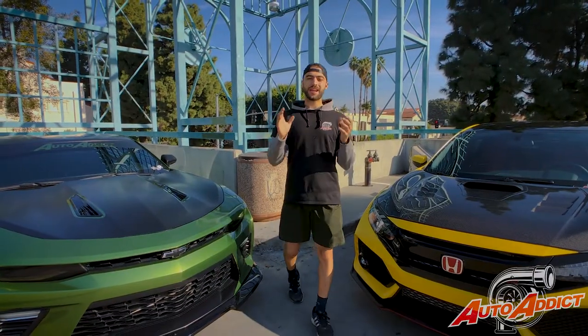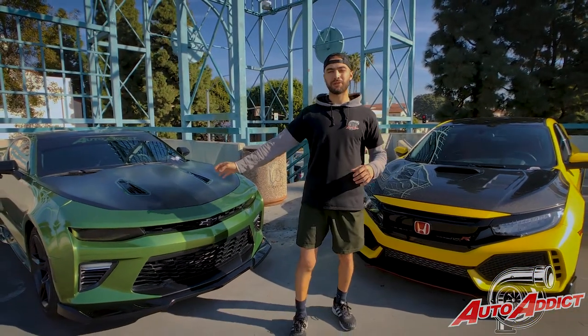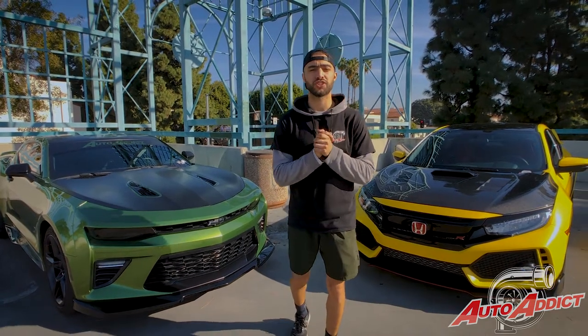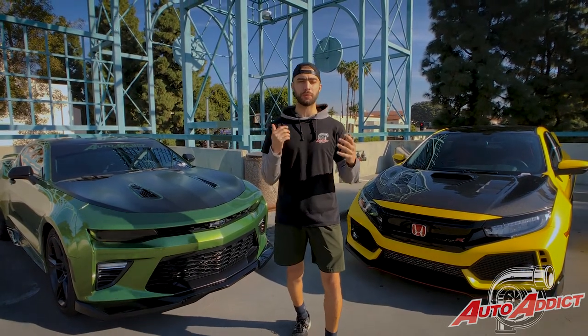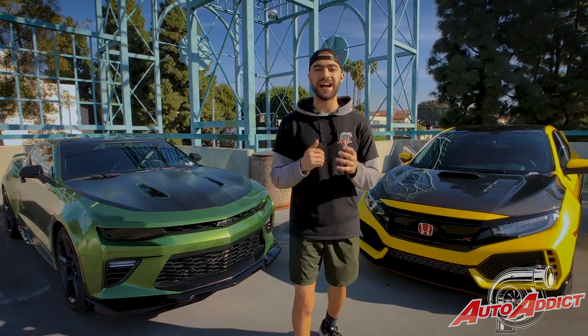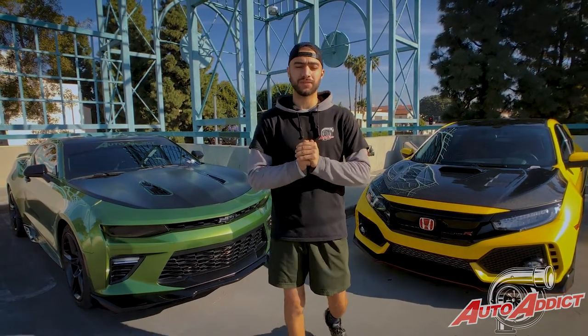There you have it guys — right next to me, the full wrapped satin yellow Type R and the 2018 SS Mamba green fully wrapped. We really appreciate your support. For any full, partial, or designed wraps please let us know — we're happy to help. Please contact us via email or on our Instagram page, Auto Addicts USA. Thank you guys for watching; let us know in the comments, subscribe, and like this video.